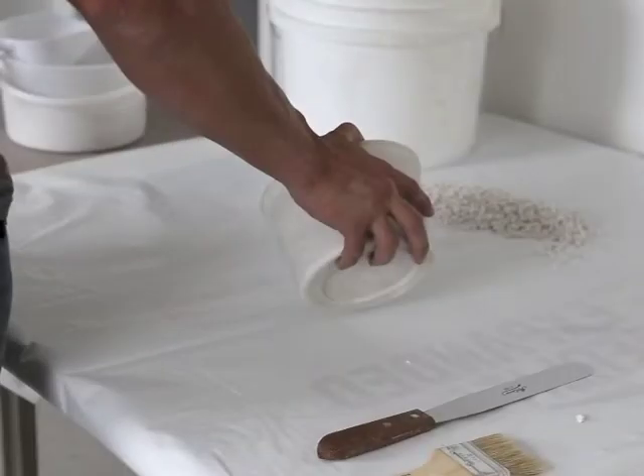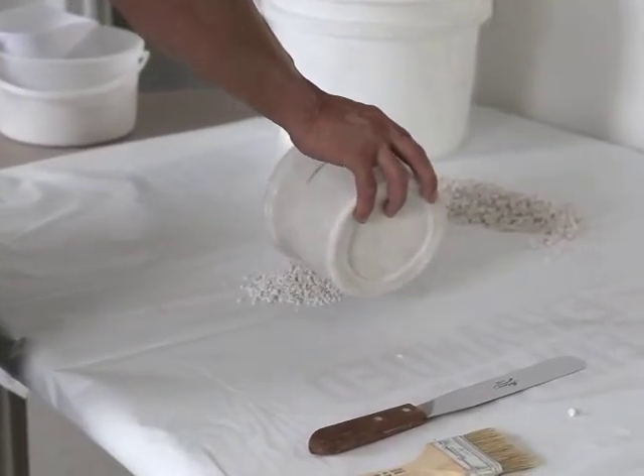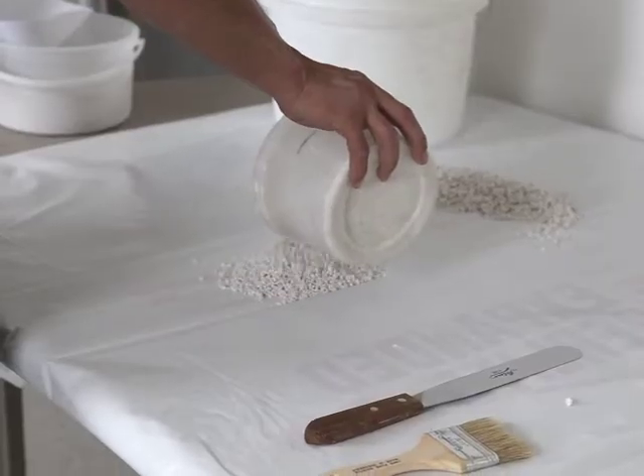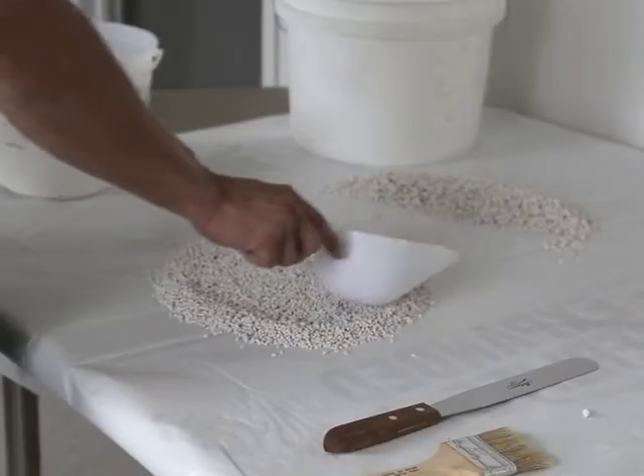Mix again by shoveling the perlite into a conical pile. Do that by taking alternate scoops or shovel loads from the two quarters saved, or combine remaining quarters into a bucket and make another conical pile.